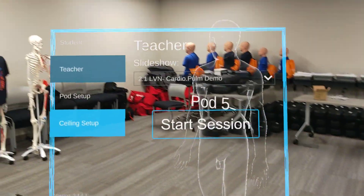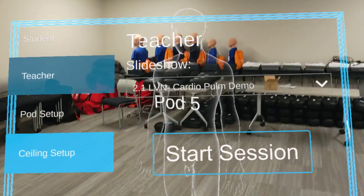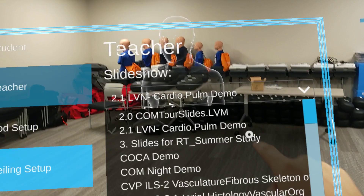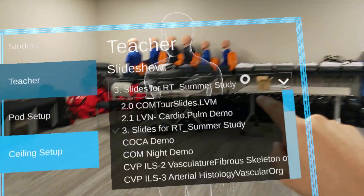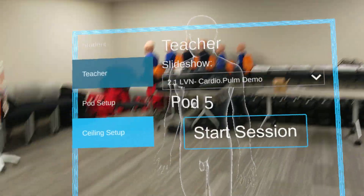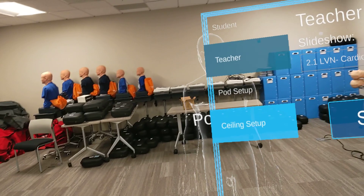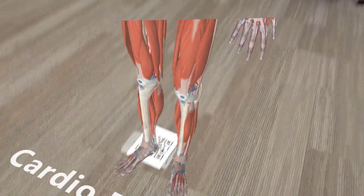Before hitting start session, make sure the name shown is correct — make sure you're on the correct slideshow you want to view, because sometimes you might think you're hitting your slideshow and it gives you the wrong name. So make sure before you hit start session it has the correct name. Once you're ready and everything is set up, you'll hit start session. It'll spin a preparing slideshow disc and then your hologram will be up.